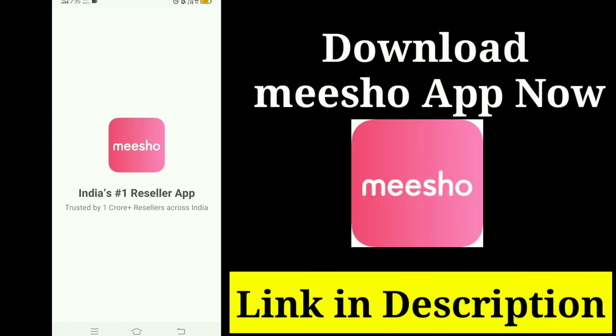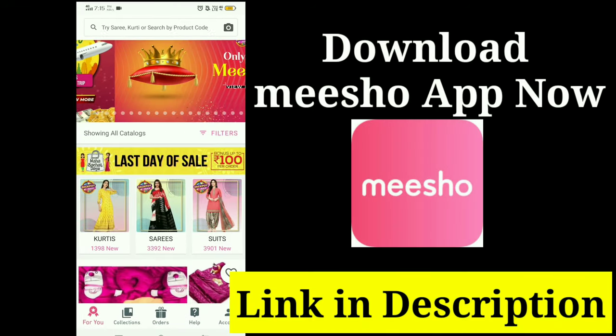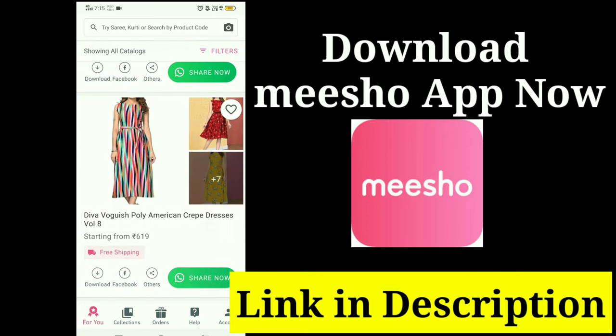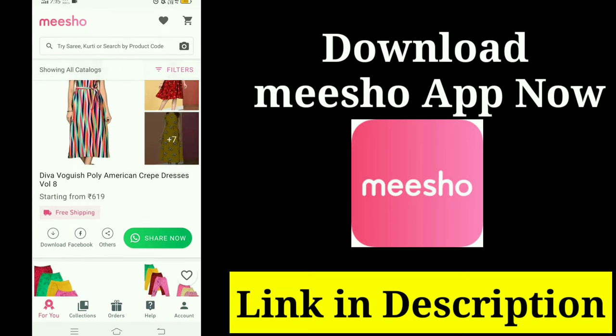Now, if you don't have any investment, you will have time to earn. You can download the Misho Reselling app — there is a link in the description. If you don't know Misho's video, you can click on the iCards.